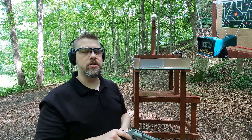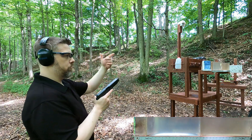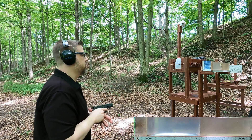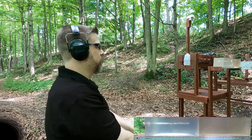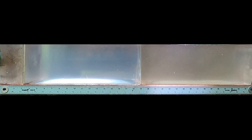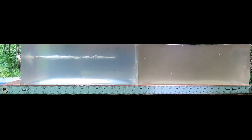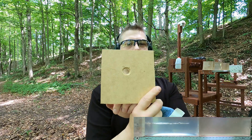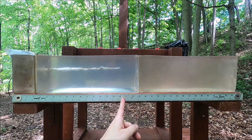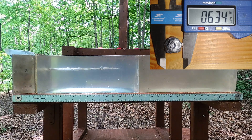Setting up the ballistic gel block — starting with the 10 millimeter going through 4 layers of denim, 3 inches of ballistics gel, then a quarter-inch medium density fiberboard, then more gel. After shooting, we can see where it hit — the cavity is a lot larger than the starting diameter, so it's expanding right away. The damage path is at about 16 to 16 and a quarter inches — add the board and that's about 18 inches total — not really over-penetration.